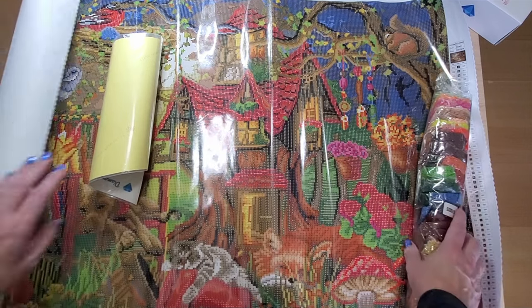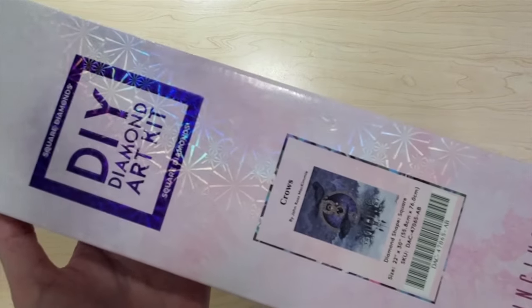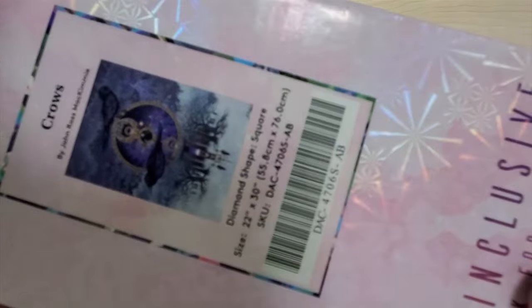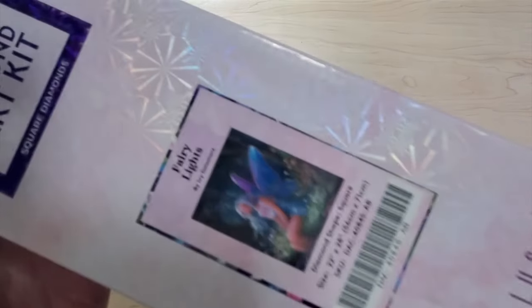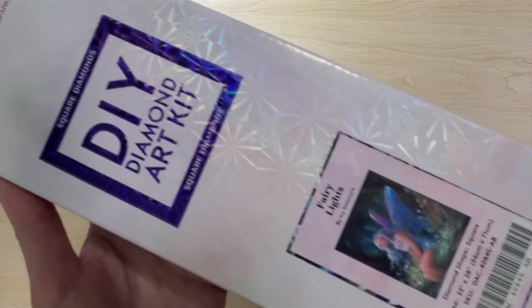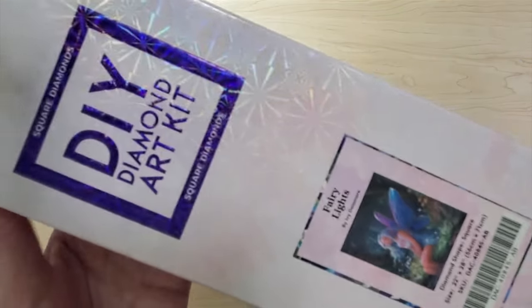This is called Crows by John Ross McKimmy, it's from Diamond Art Club, it's square, 56 by 76 centimeters, and it has electro diamonds in it — it's actually pretty cool. Next we have Fairy Lights by Ivy Dolohmere from Diamond Art Club — also a square. I believe this kit is out of stock. It is 56 by 71 centimeters, it's super nice.